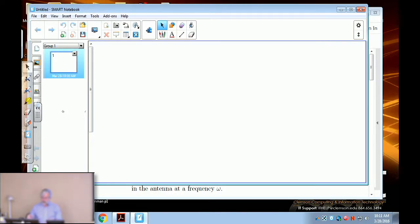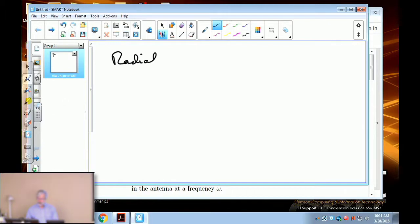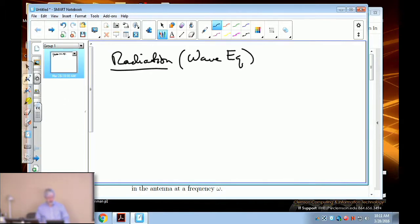We're still working on the chapter on Maxwell's equations, focusing now on radiation and wave equation related topics. We're going to go over the worksheet — just hold on to it and we'll go over it now in class. You can correct it as we go through.